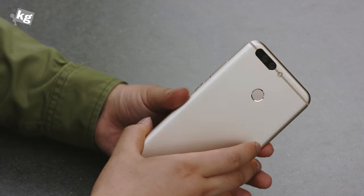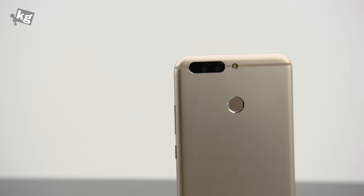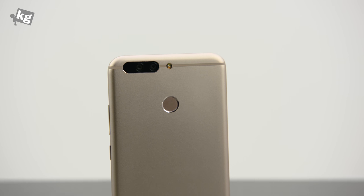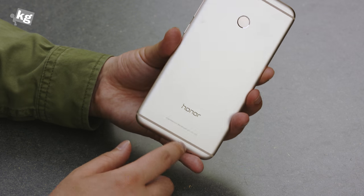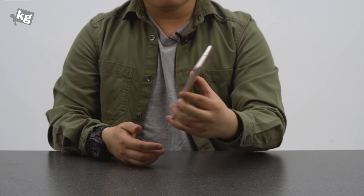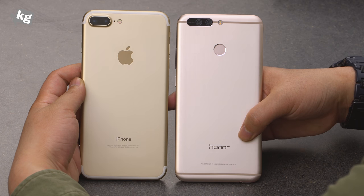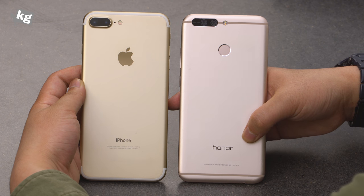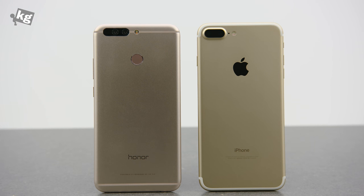The rear is where Huawei had most of their fun. It's got a dual 12-megapixel camera with dual LED flash, an antenna slit, and a fingerprint reader. It doesn't say Huawei anywhere because Honor is its own brand they're pushing separately. Comparing it to the iPhone 7 Plus, they are almost identical in physical dimensions — both equipped with dual cameras on the back.